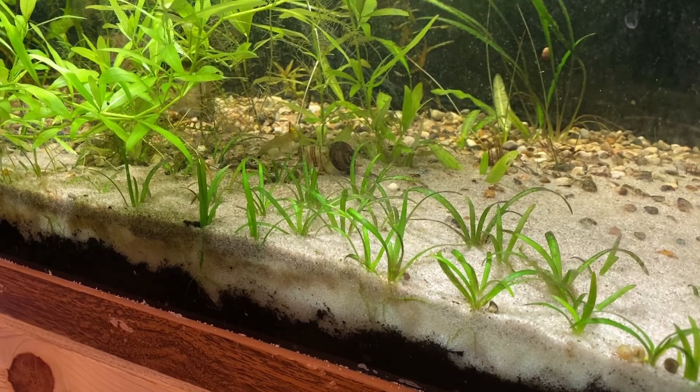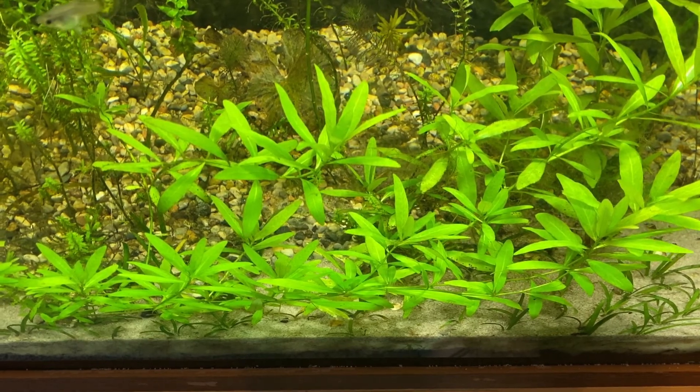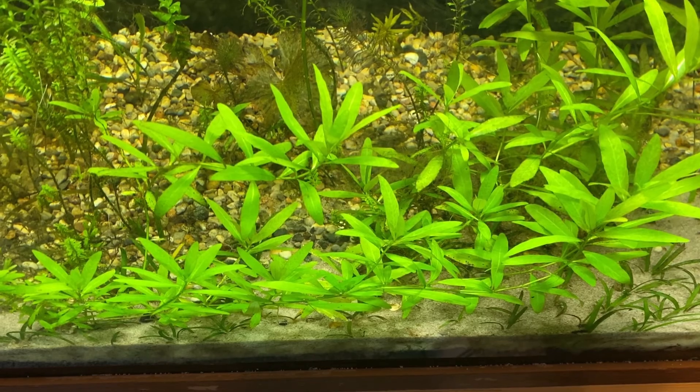The pea gravel actually does pretty well compared to EcoComplete. I like EcoComplete more for how it looks, but honestly the dirted EcoComplete versus the dirted pea gravel had about the same plant growth. One was much cheaper though — you can buy a 50 pound bag of pea gravel for almost nothing, making it a super cheap and good way to have a planted substrate.